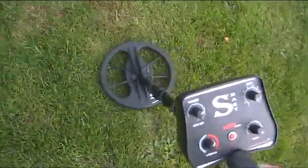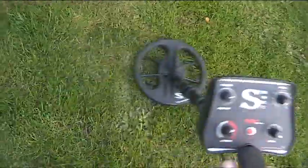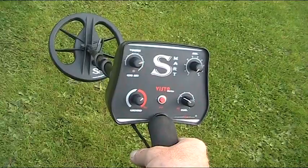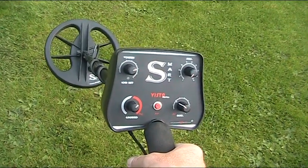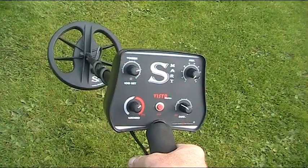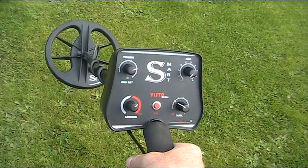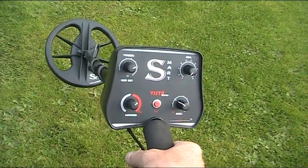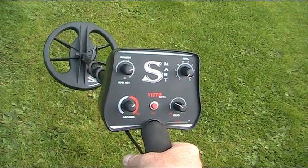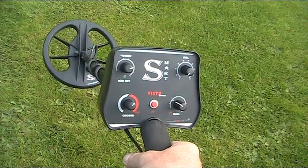Look at that — in between all that nasty iron. That's my little run on the test bed with the Deep Tech Vista Smart. I'm sure you'll agree that it's really aggressive in amongst the iron and it managed to separate targets without any problem at all, even with the big 11-inch 2D coil. So what's it going to be like with a little elliptical coil? It's going to be really interesting to try out.